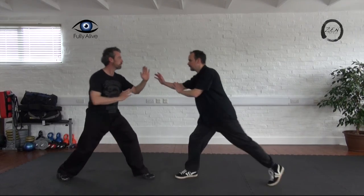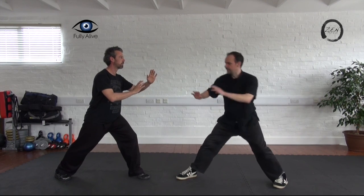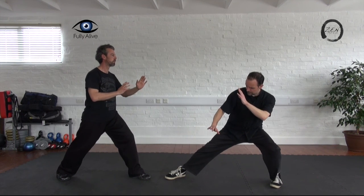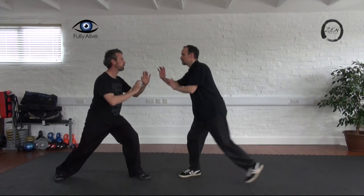And it could be that you just sink away. So you could be in a bow arrow stance and you could just sink away, and sink away further back.